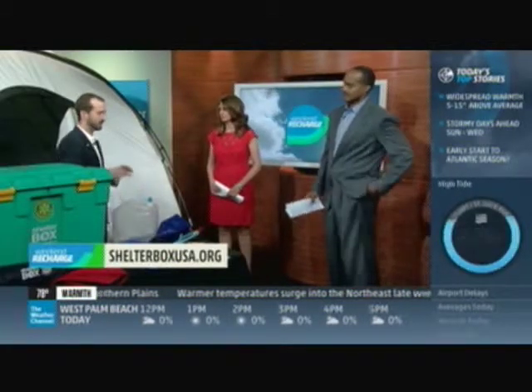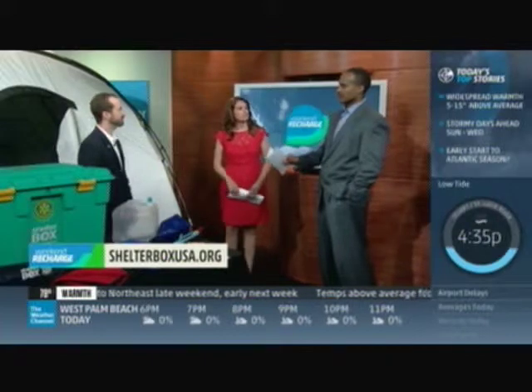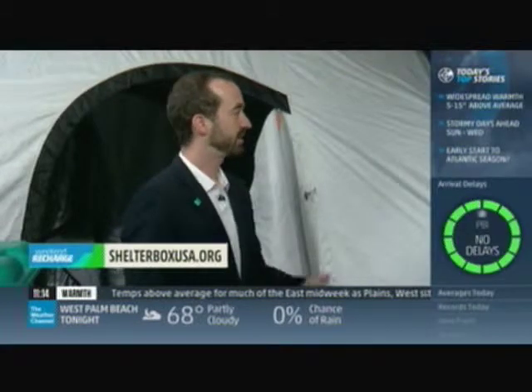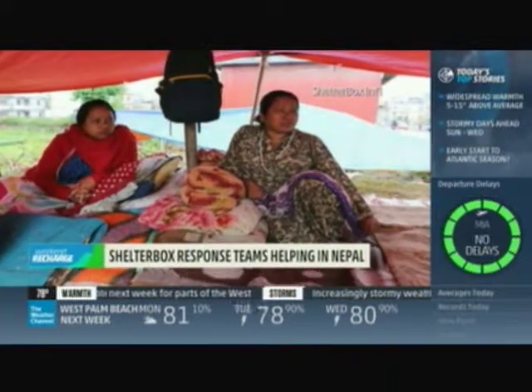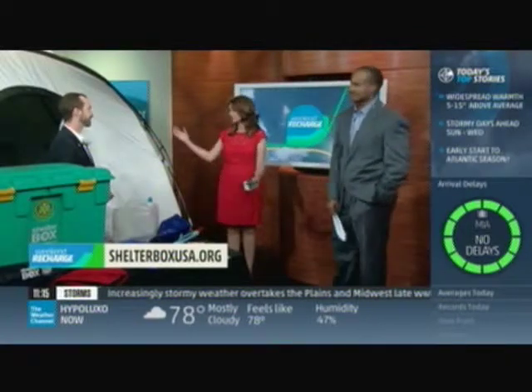We currently have a donor who has agreed to match funds for all donations that come in, which is an amazing opportunity to help the families affected by Nepal and other disasters. Folks can learn more at shelterboxusa.org. Alan Monroe, thank you so much for being here and doing what you do. Coming up next on Weekend Recharge, we're taking a live look at Houston and also Charleston. Eventually, we could see something tropical next week.